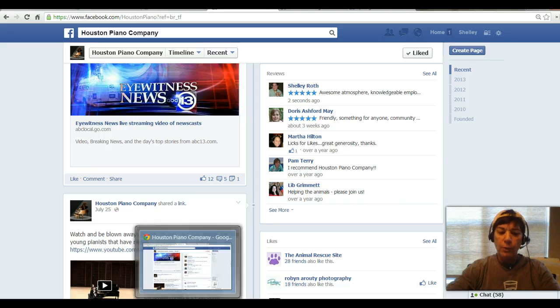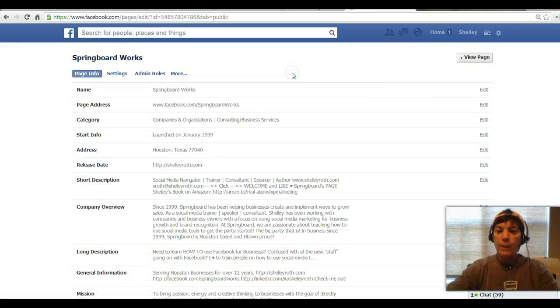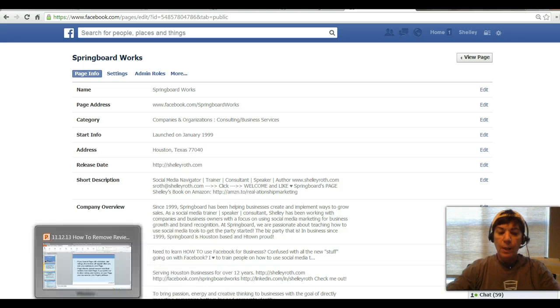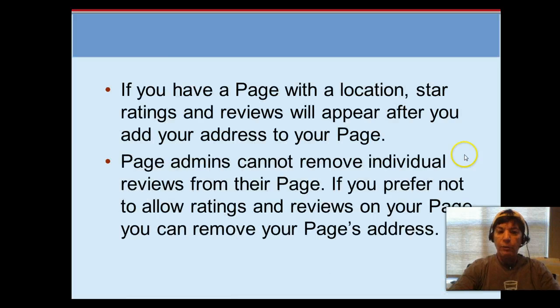So that's really pretty much it. If you want to go in and turn those reviews off, you are going to have to go back to your page, edit page, update info, and the address information has to be left blank. That's the only way to control having those stars and reviews on your page.